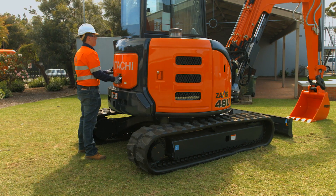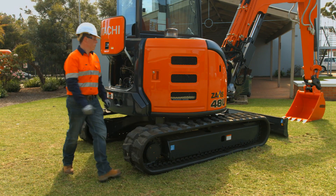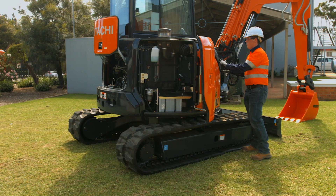Outside, the round body of the Zaxis Dash 5 is cleverly designed with its wide opening covers, providing direct access to service points for quick maintenance, daily inspection and parts replacement.